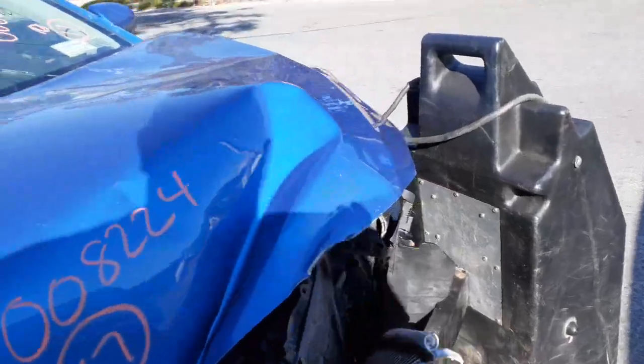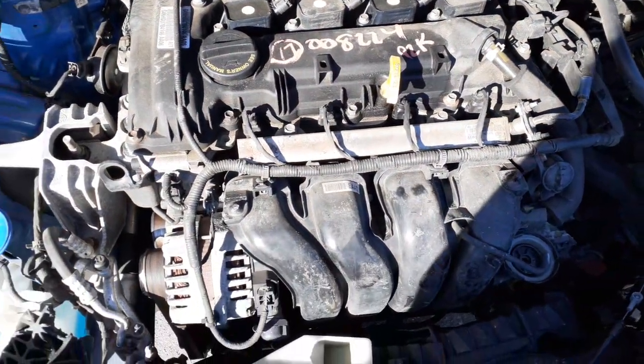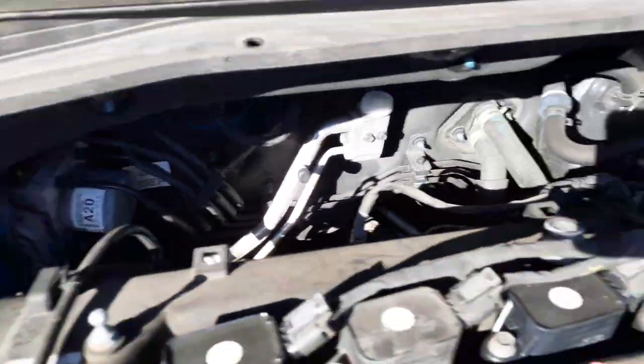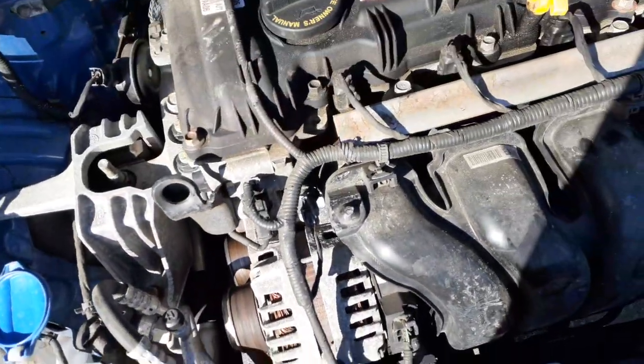Take a look at the motor — 2.0. Good runner, 92K. Here's your ABS unit back there, master booster, computer — all good. None of the radiator. There's your alternator. Starter's good.